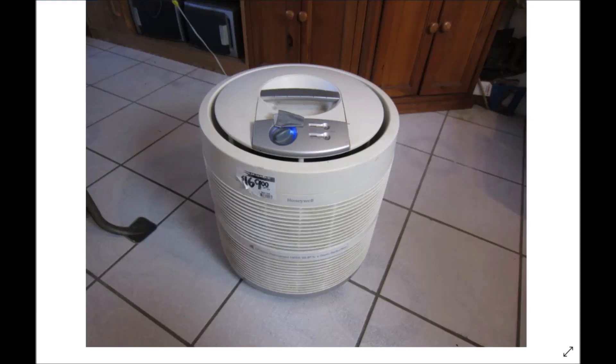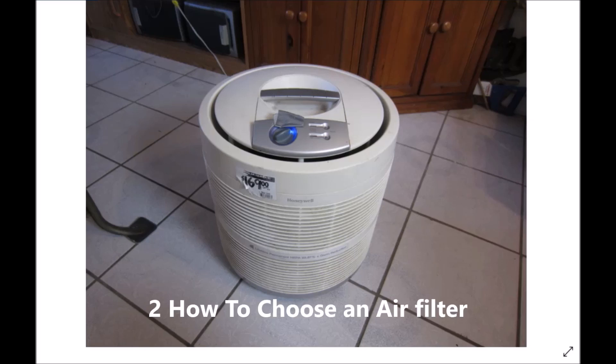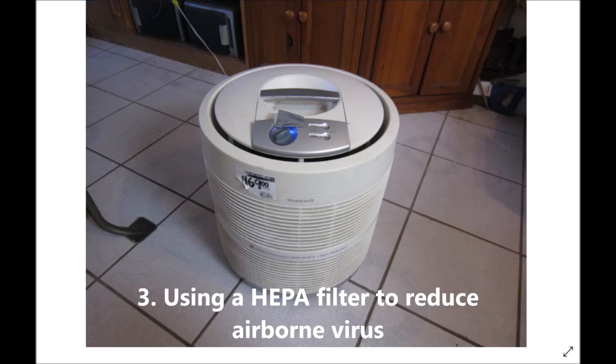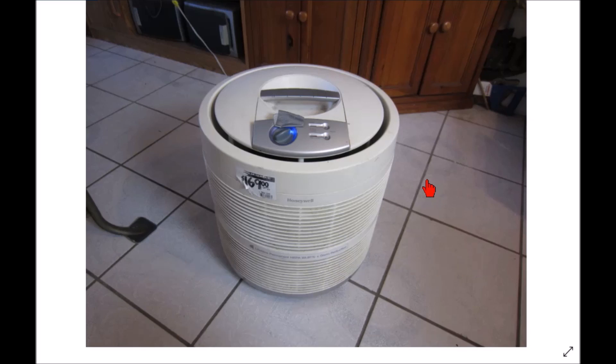Hey YouTubers, Rob Moffitt. Good morning. This video is going to be about three things: first, a review of my old 10-year-old HEPA air filter by Honeywell, the 5250S; second, why these filters may help with the current virus and the science behind it; and finally, a NASA study showing HEPA filters may work better than we realize, plus a free way to improve your filter's efficiency.